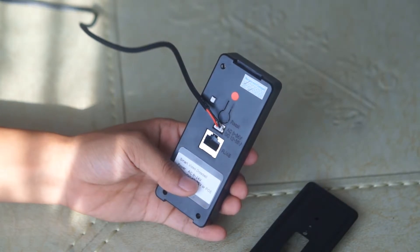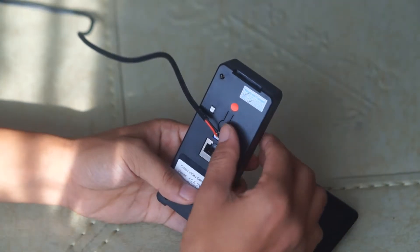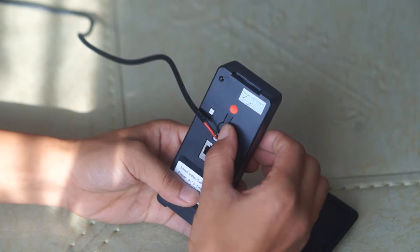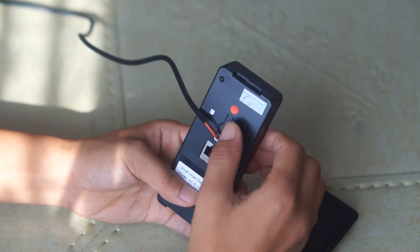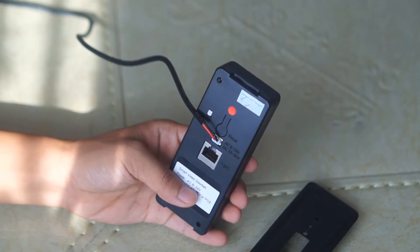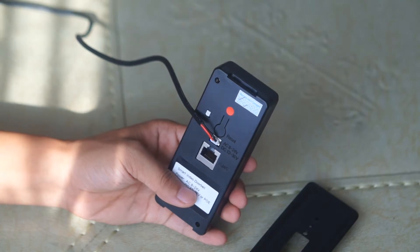Next we press the reset button to reset the device. After we reset the device, the device will reboot again.